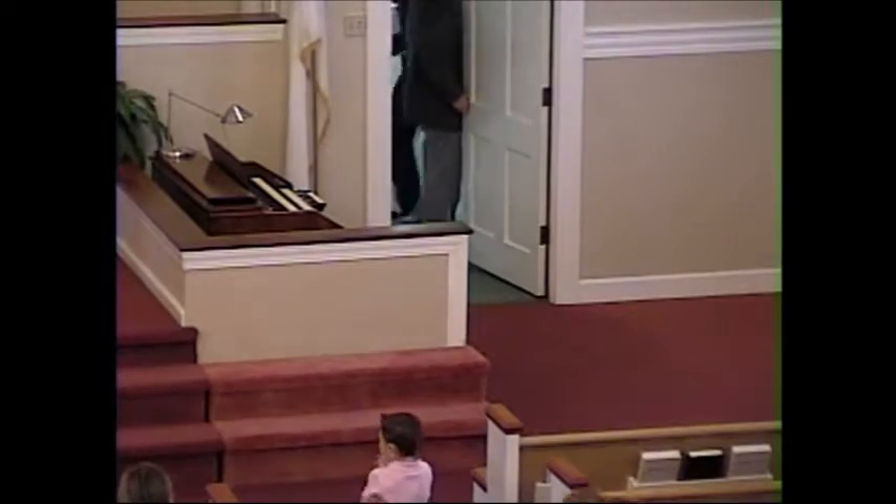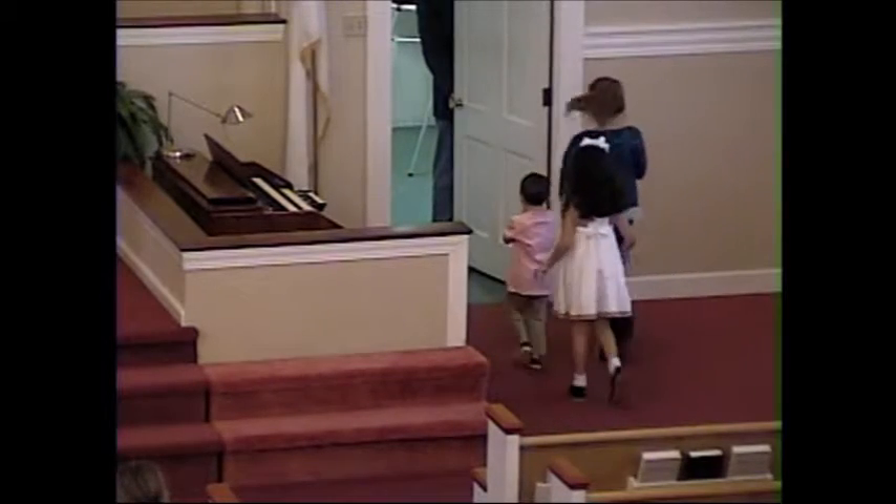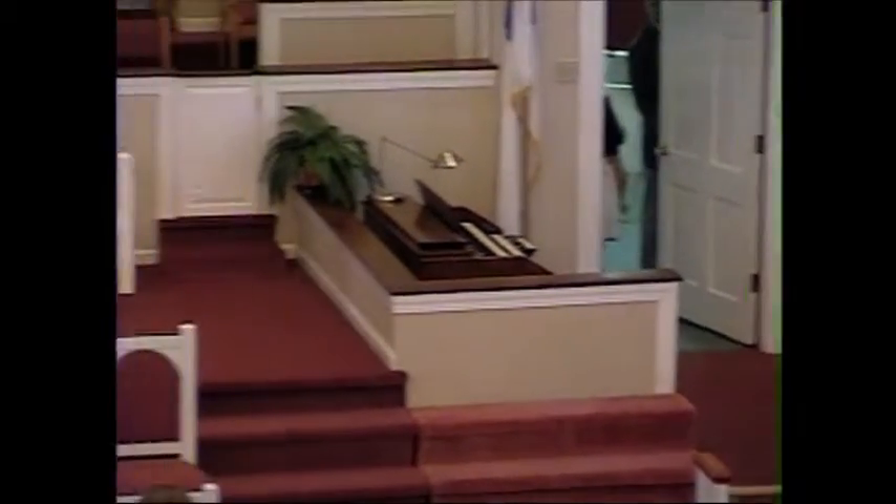While they're making their way downstairs, I invite you to find your way to Matthew chapter 5. This morning as we begin to continue a series — we just wrapped up the Sunday before Easter, we wrapped up our study of the Beatitudes, Christ's opening teachings on what's become known as the Sermon on the Mount. Today the title of the sermon is Salt and Light.